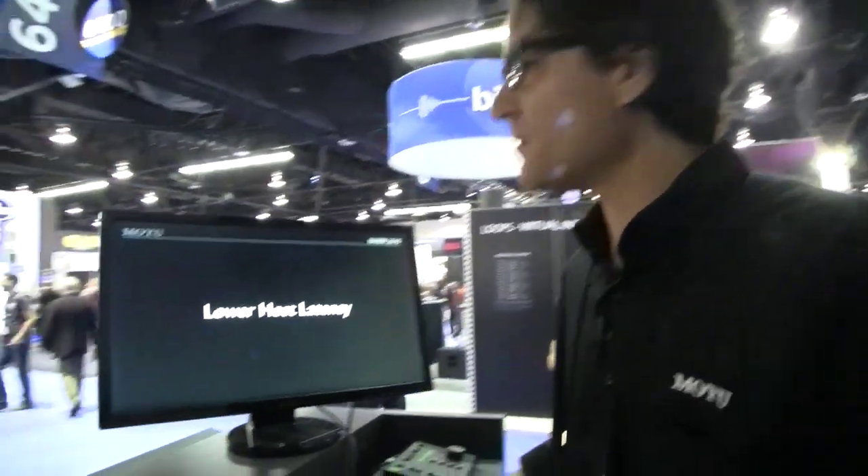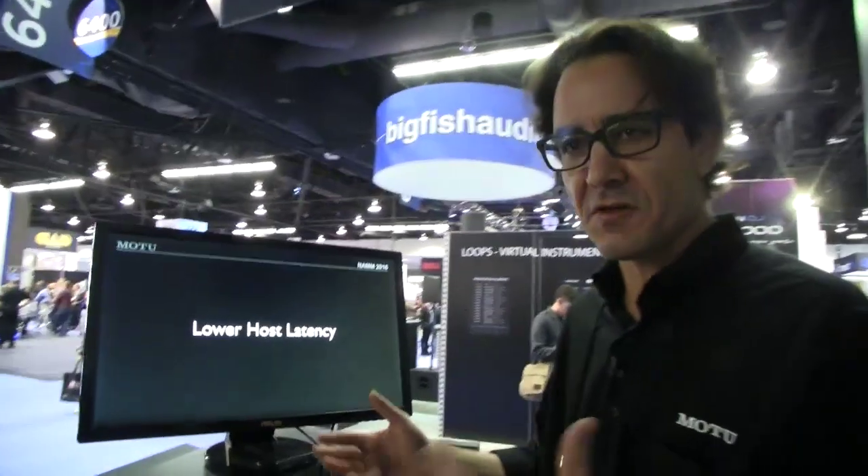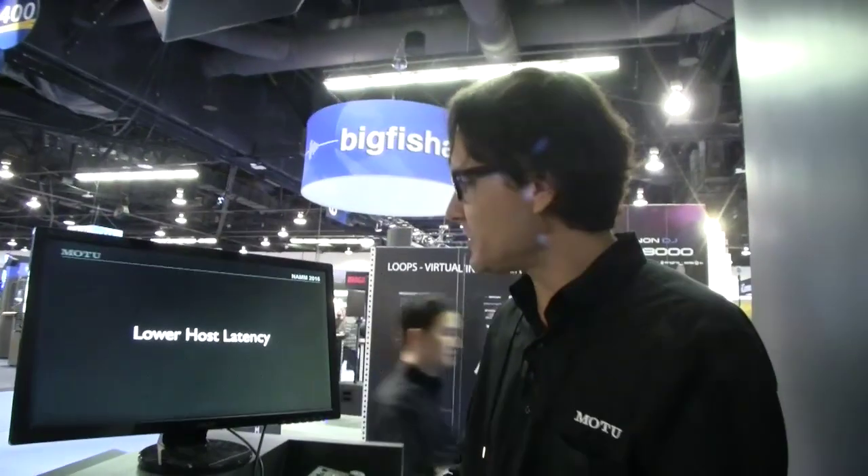We've made some great optimizations to Motu's audio engine, which has dramatically reduced latency and improved audio performance. Now when you're running at a lower buffer, the round-trip latency has basically been reduced to half. It's tighter, it's faster — all this optimization work done to the engine itself has halved the latency. And this applies with all hardware, not just Motu hardware. So in terms of virtual instrument triggering, latency has been reduced to half. That's an important feature.